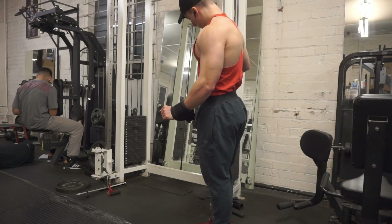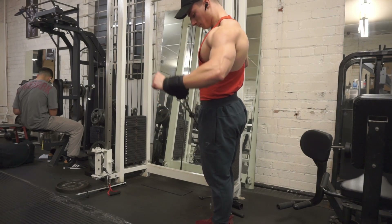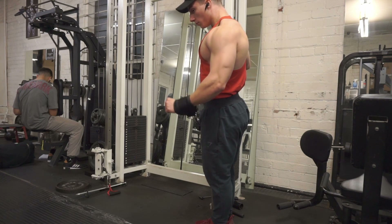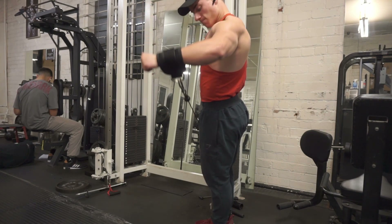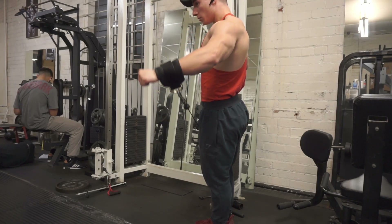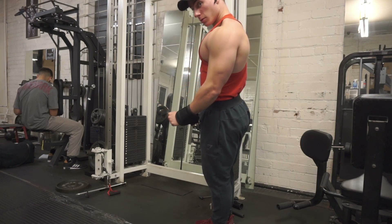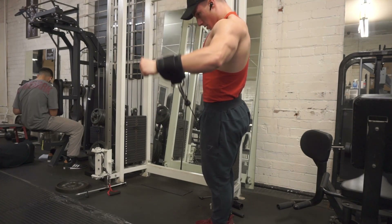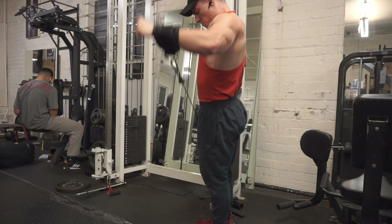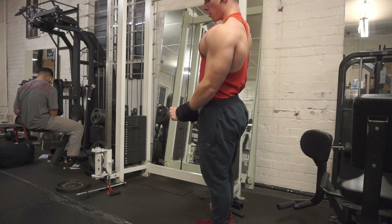Moving on to the cable laterals. I do one rest-pause set here: first mini-set is 15 reps, then 12, then 10, all in the same set with about 30 seconds rest between each. So what you'll see is one consecutive set with very minimal rest between each cluster. I alternate one arm at a time, starting with the left which is my weaker side.